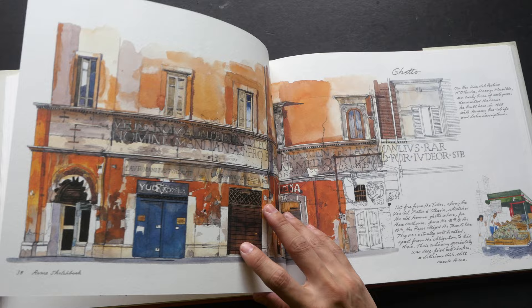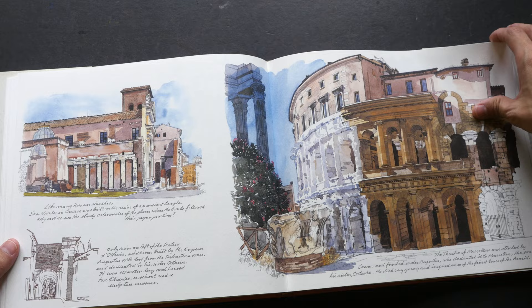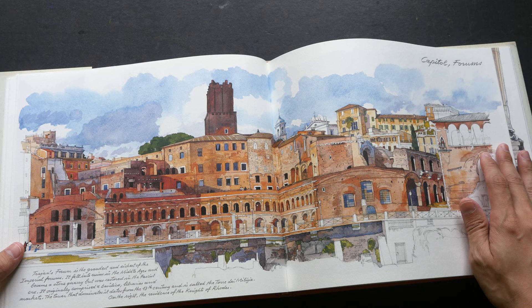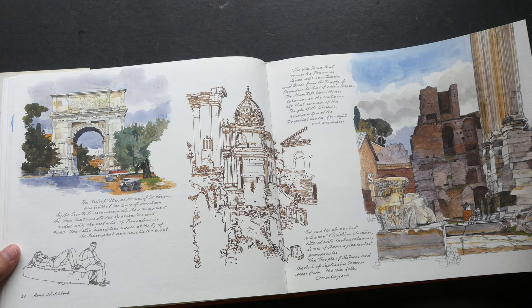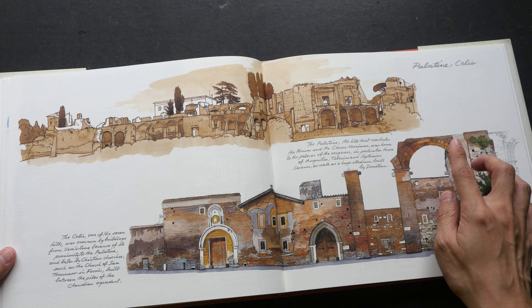I've never been to Rome, but if I do travel there one day I will definitely make a sketchbook of my own and fill it up with beautiful drawings all around the places — like the Colosseum. The architecture there in Europe and Italy is just fascinating. We don't get to see this type of architecture in Asia, so it's really very different. This was probably painted with some sort of sepia ink — looks very nice, very vintage.